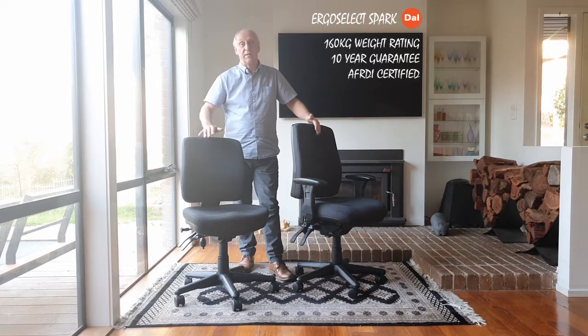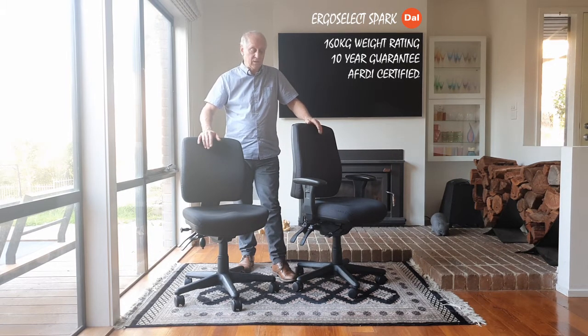Thanks for watching — that's a take-a-seat presentation on the ErgoSelect Spark Chair. If you have any questions, contact us and we'll see if we can help. Thank you.